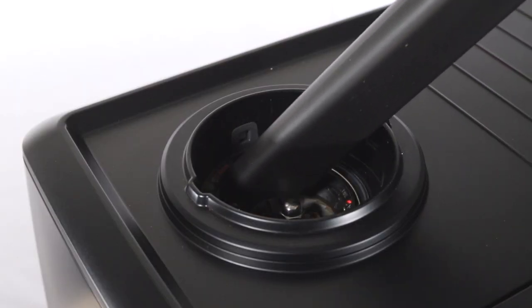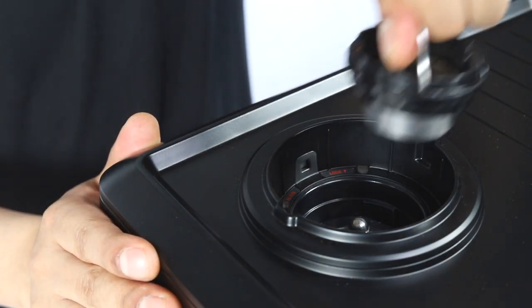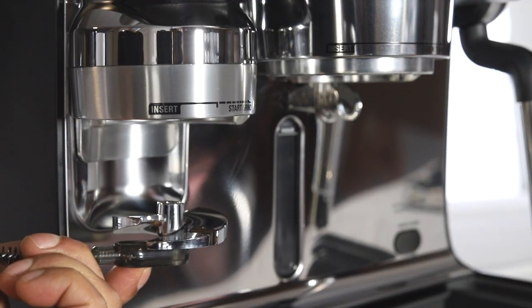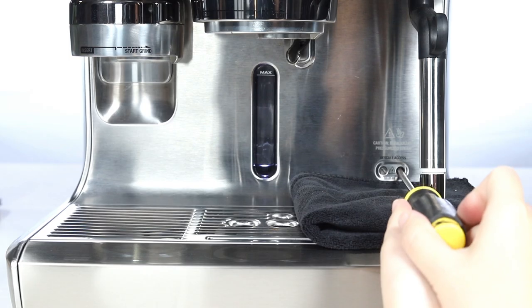To remove the outer burr, twist the silver handle counterclockwise and lift up to remove. Remove the tamper fan using your magnetic tool brush, then remove the tamper fan connector.